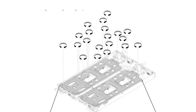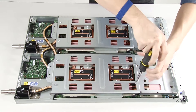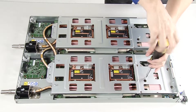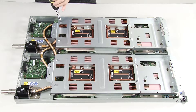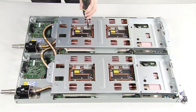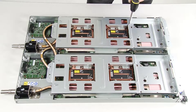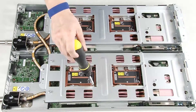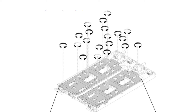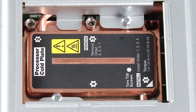Loosen the water loop carrier screws. Fully tighten 16 Torx T30 captive fasteners to secure the water loop. Refer to the labels on the cold plates for the correct installation sequence.